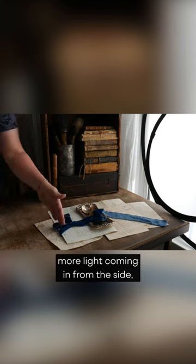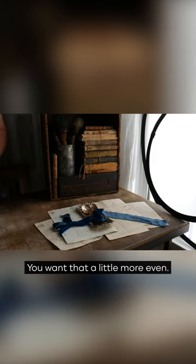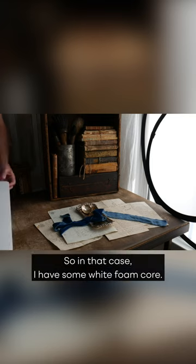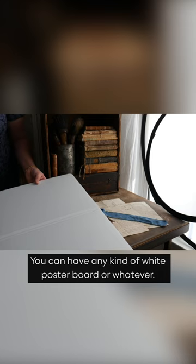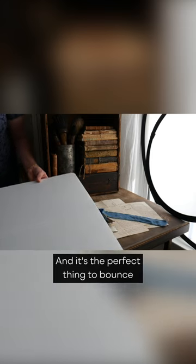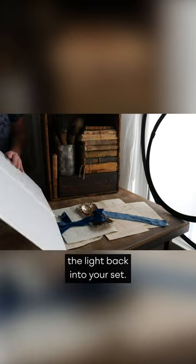So what do you do if you need more light coming in from the side, filling in the shadows, and you want it a little more even? In that case I have some white foam core — you can use any kind of white poster board or whatever — and it's the perfect thing to bounce the light back into your set.